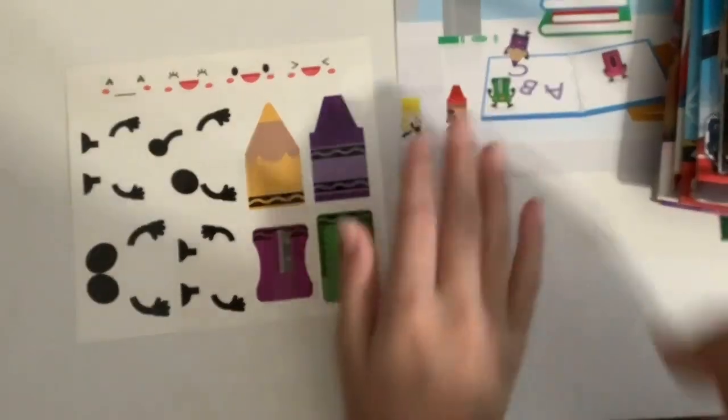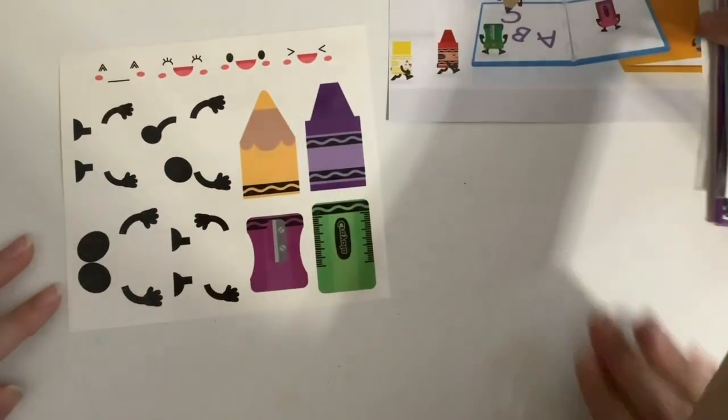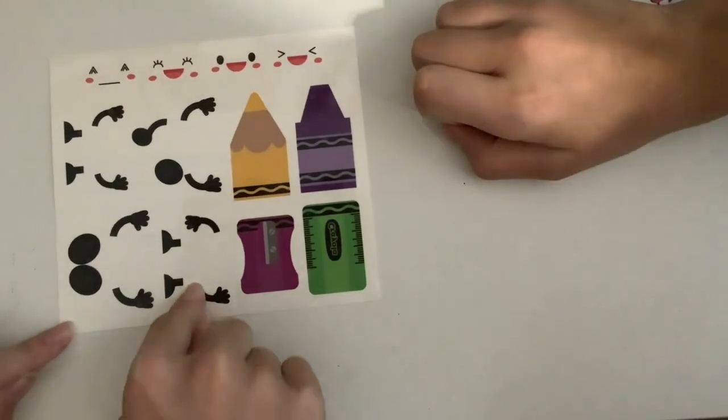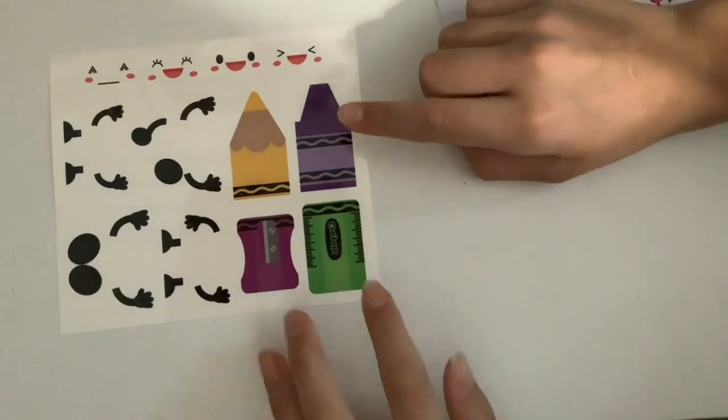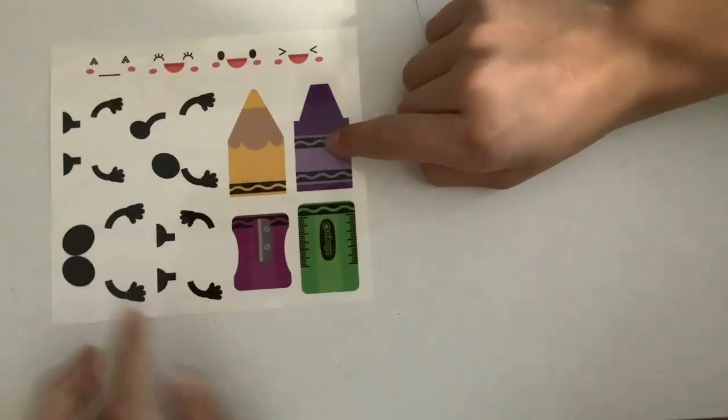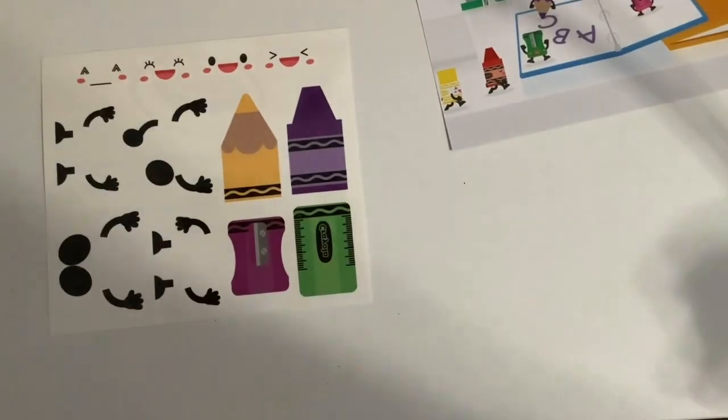I'm going to do this one with this body and this face — a purple crayon with these legs and hands and that face. So let's cut them out and we'll be back.